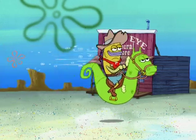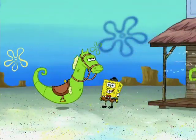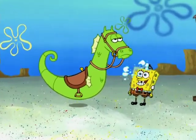And now, a SpongeBob Mini. In the Old West, it's essential to understand the basics of riding a seahorse. Are you ready, SpongeBuck?